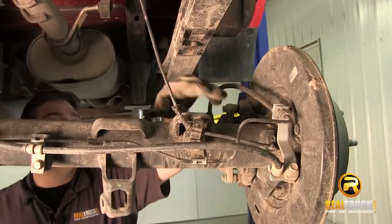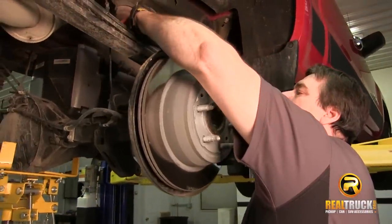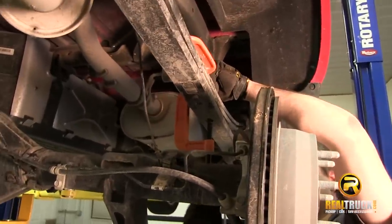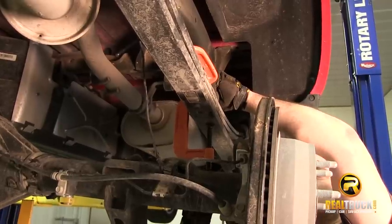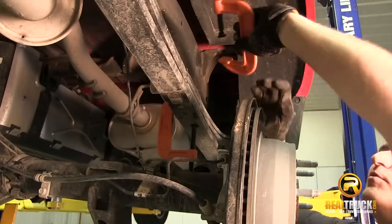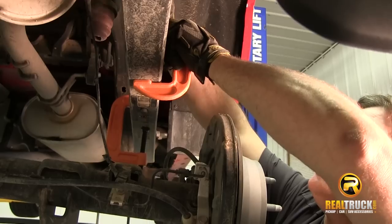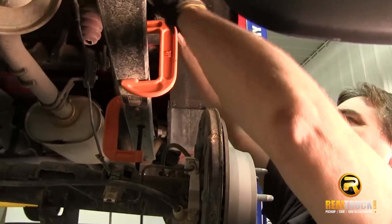Let's wipe this off a little bit and clean it up. Once we've got our block out of the way, the next thing we're going to do is take a couple of C-clamps and crank these down on either side of our center pin. The center pin is the pin that runs all the way through to the top. We're going to remove that center pin, but we don't want these leaves to come flinging apart when we do that — because one, it's dangerous, and two, it could damage them.